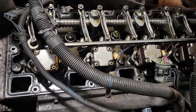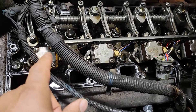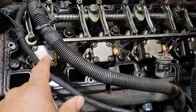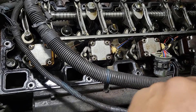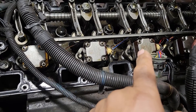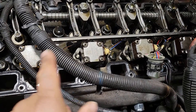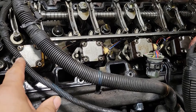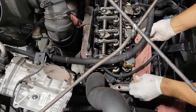You may ask yourself which injector is which. Number one is going to be the first one, and you work your way on down: two, three, four, five, six. In case you just want to replace a particular one, number three, number two, number one — that's how you determine it. Just work your way from the front to the back.